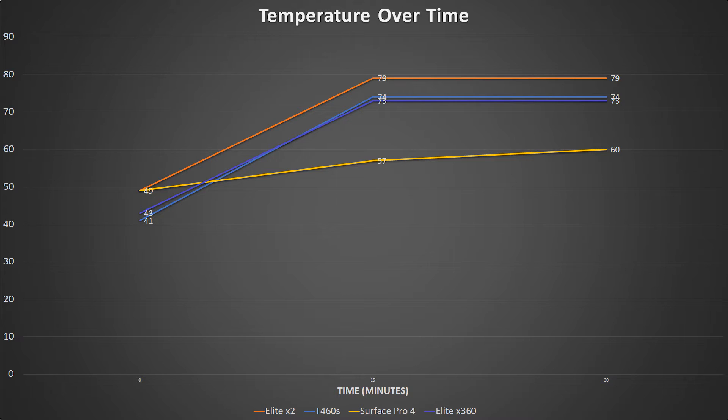This is where things get interesting, and where my theory about the Surface Pro's PCMark Work benchmark result comes into play. At 30 minutes of AIDA64 stress testing, we're at 79 on the X2, 74 on the T460S, and 73 on the X360. The Surface Pro is at just 60 degrees Celsius. It seems Microsoft has set up the Surface Pro to run as cool as it can, versus trying to stay within a safe limit and run as fast as it can — kind of an odd situation.